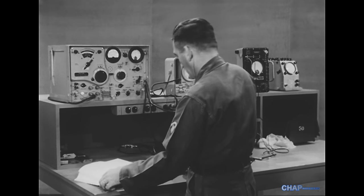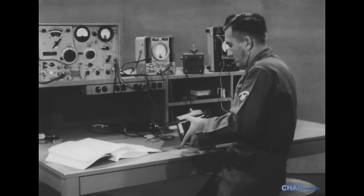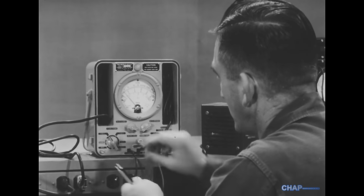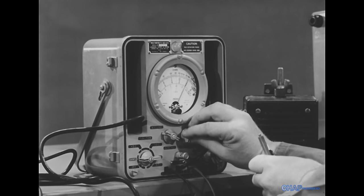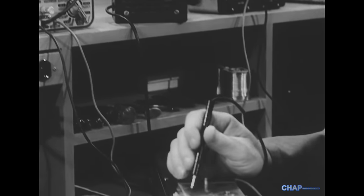We don't apply power to the set until we're absolutely sure that operating it won't cause more damage. Also, as you know, disconnecting the equipment under test is standard precaution whenever an ohmmeter is used. We'll look for main circuit shorts by measuring resistances at the key points shown in the manual. Let's begin by measuring the resistance between the supply distribution point and ground.